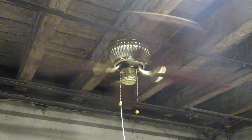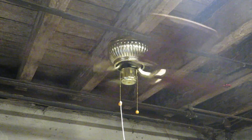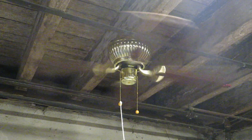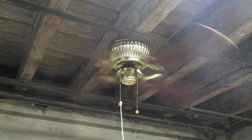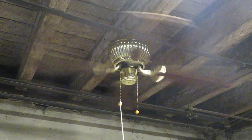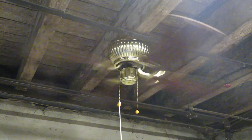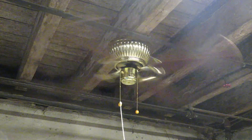There we go, it's on high now. It doesn't make much difference between high and medium with the remote when the chain is on medium. And it's noisier when the chain is on medium.